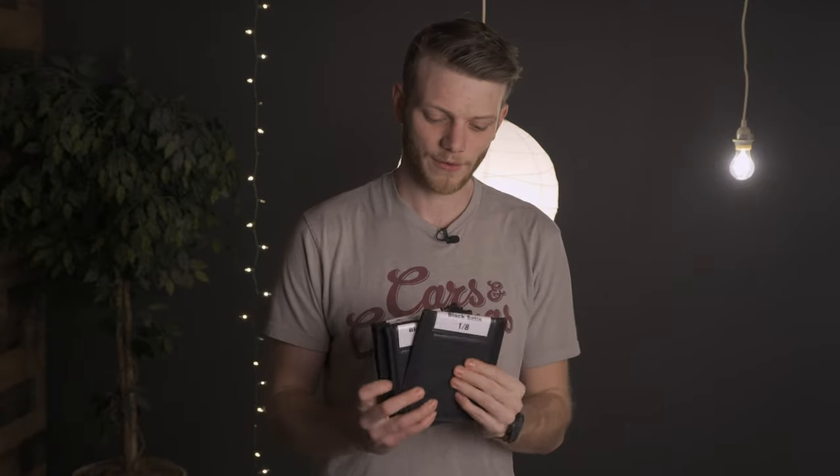If you want to see the other filter test I did with the Black Pro Mist filter series, I'll throw a link to that video right up here. Without further ado, let's dive right in starting off with the 1/8 filter.